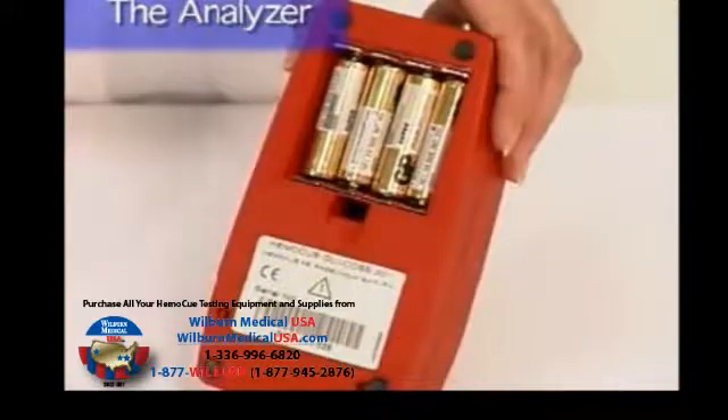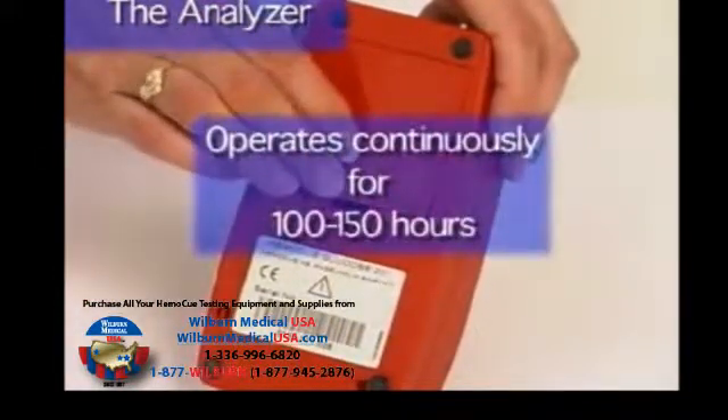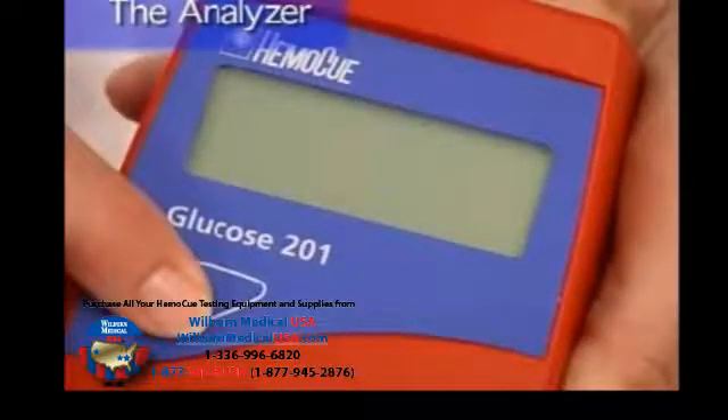The analyzer may also be powered using batteries. Place four AA batteries in the battery compartment. A new set of batteries can operate continuously for 100 to 150 hours. Remember, when going from battery power to main power supply, turn the analyzer off before connecting.